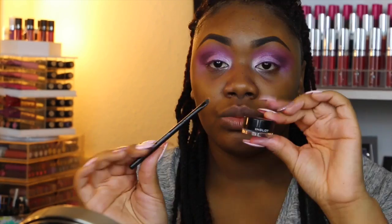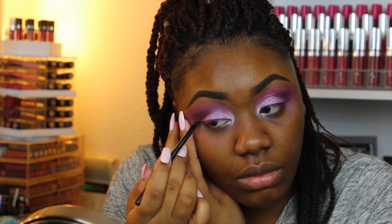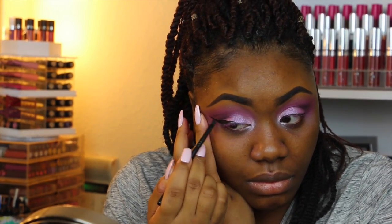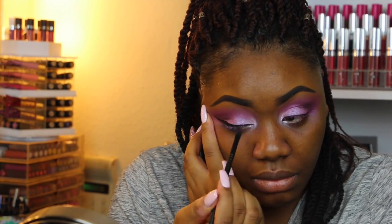I'm going back in with Whimsical to apply it in the inner tear duct. Then I'm taking this eyeliner by the brand Ink Lot — I love this gel eyeliner. I'm going to be doing a winged eyeliner today. If you don't want to do a wing you can skip this, but I felt like it will look really, really pretty with this eye look.